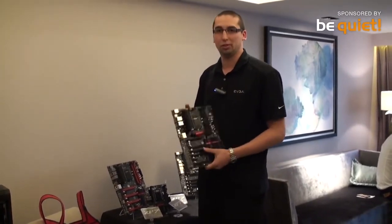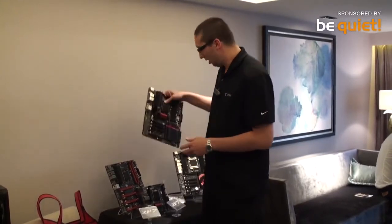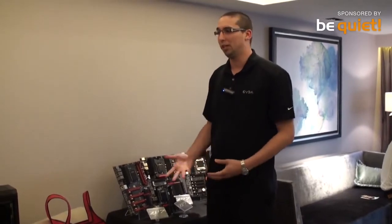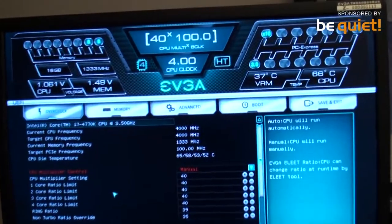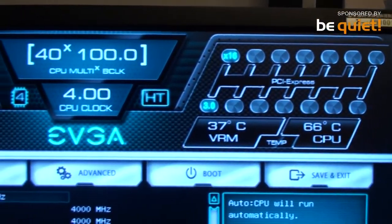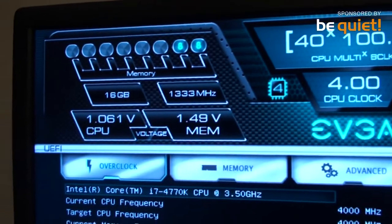All these boards are great for overclocking, and they will all support a brand-new GUI BIOS that EVGA will be shipping across the entire line. This new BIOS is designed to be very functional but also very familiar — you can use a mouse, you can use the keyboard, but neither of which is required.